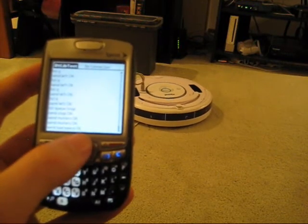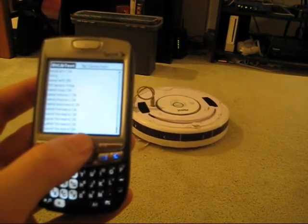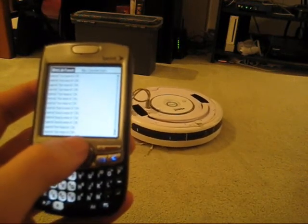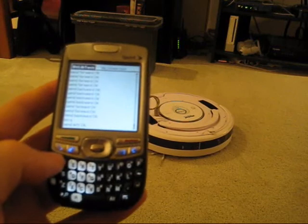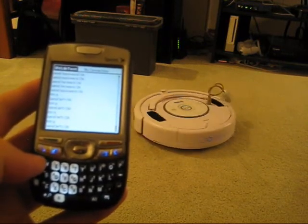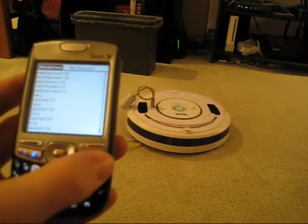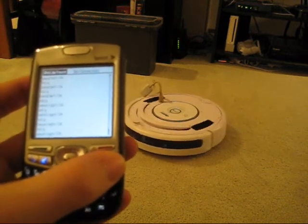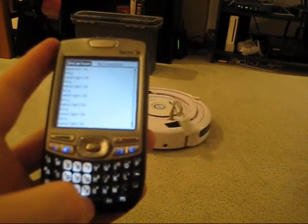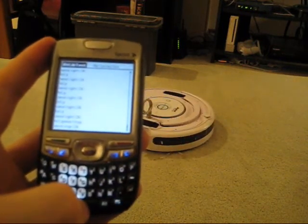The up arrow and the down arrow send it back and forth at increasing speeds. Then Q, top left, and then P, send it rotating. And then we hit the space bar to stop everything.